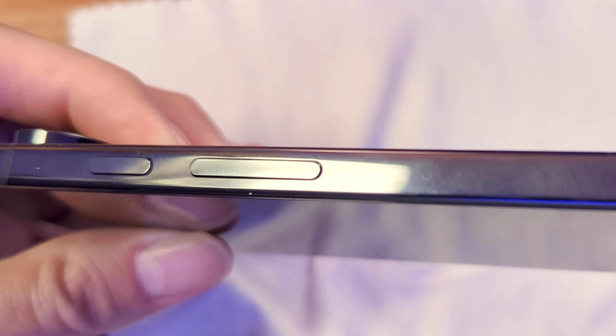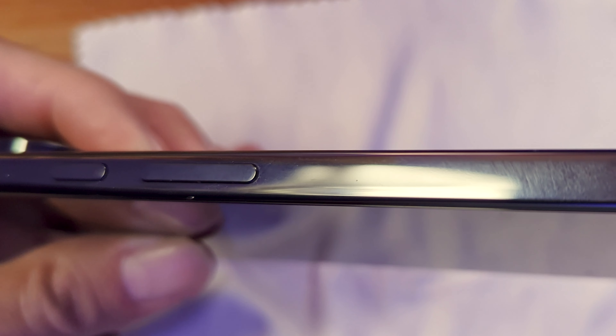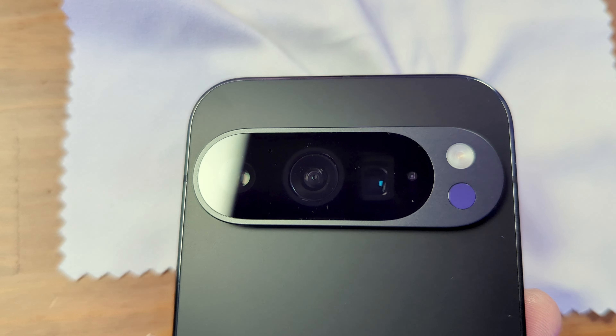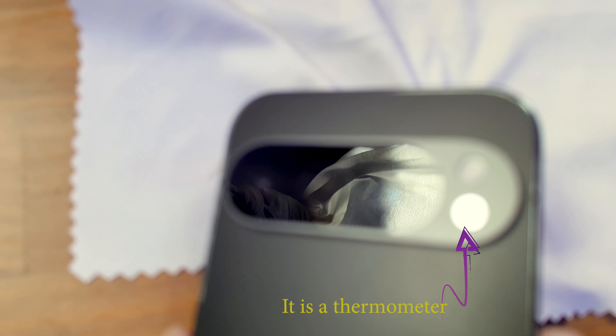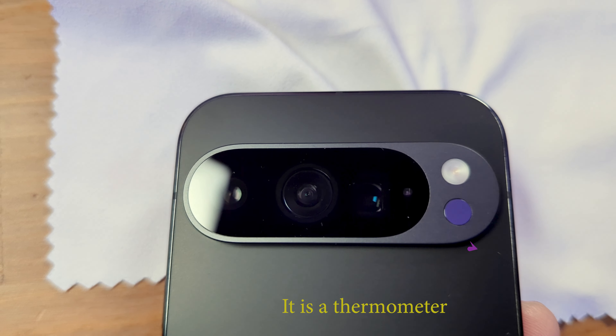We have the volume rocker on the side and the power button. You can see the cameras here — one, two, three cameras and a sensor. I can't remember if it's a thermometer. I'm going to put this phone through its paces and cover all of those things in the full review, but that's it for the unboxing of the Pixel 9 Pro.